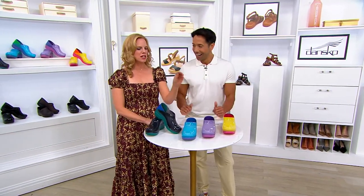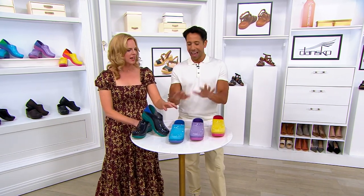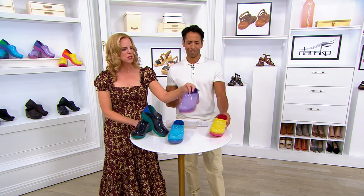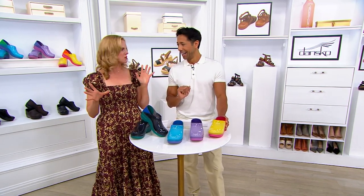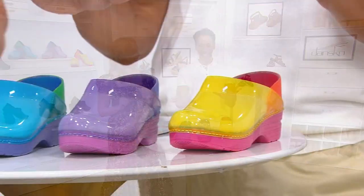If you're on day three of a hard week shift, put on a pair of happy clogs — that yellow, this purple. And honestly for Easter too, don't they look like little Easter eggs? Literally an Easter basket in front of us right now. This could be your Easter present for yourself — this is my kind of Easter basket.